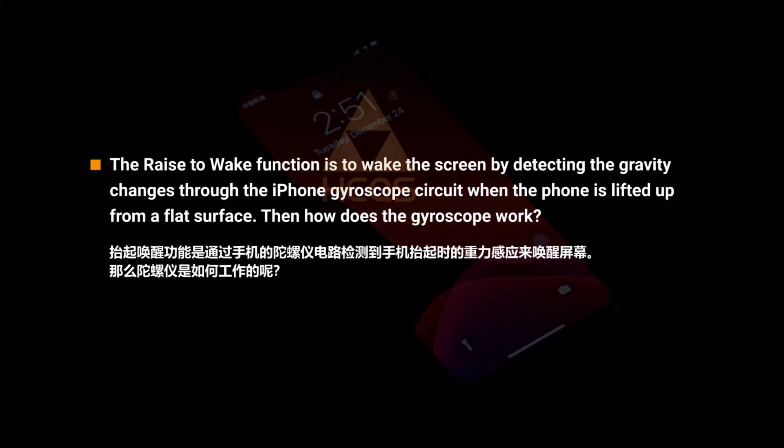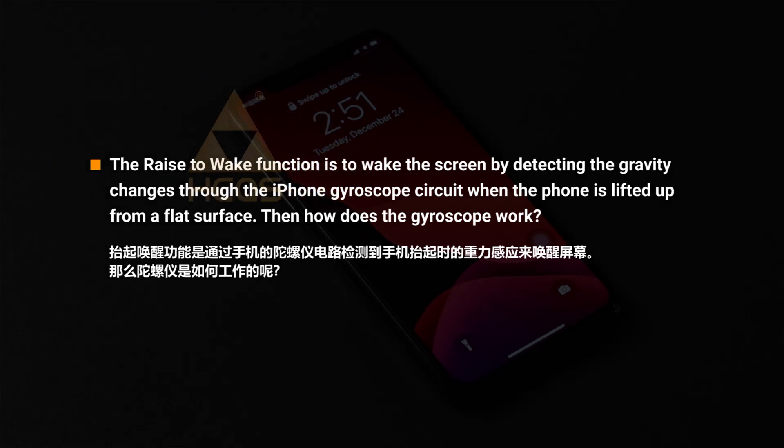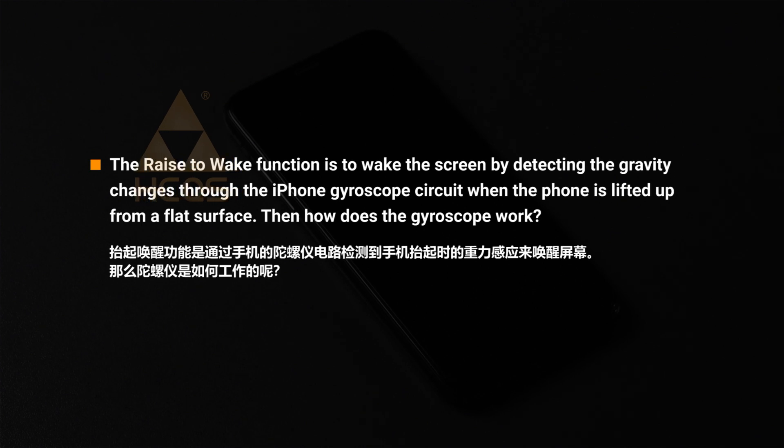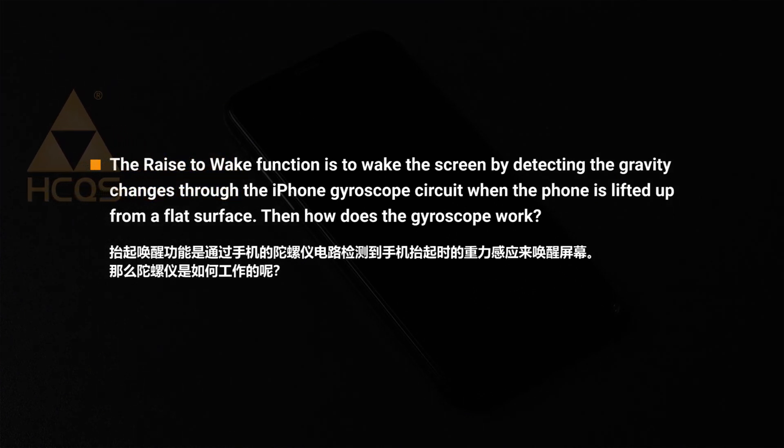The raise to wake function works by waking the screen through detecting gravity changes via the iPhone gyroscope circuit when the iPhone is lifted up from a flat surface. So how does the gyroscope work?